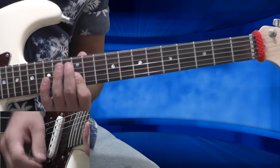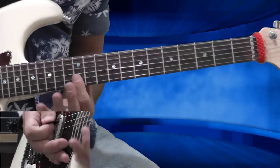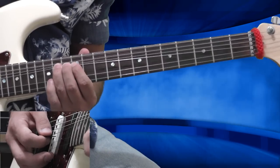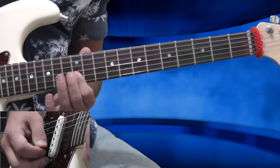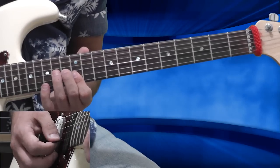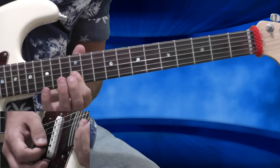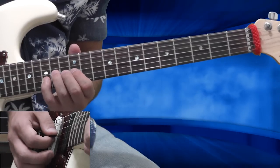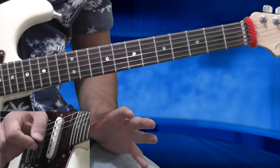I want to say a few words about my right hand: I'm playing downstrokes all the time, and this is what characterizes Stevie's playing. Let's continue. After that, I'm bending from the 14th fret of the G string, then playing the B string. I'm barring again my first finger on the B and high E string on the 12th fret, playing the B string, then both B and high E string. After that, my pinky goes to the 15th fret of the B string, then I'm bending again from the 14th fret full bend. From start to end, very very slowly, pay attention.